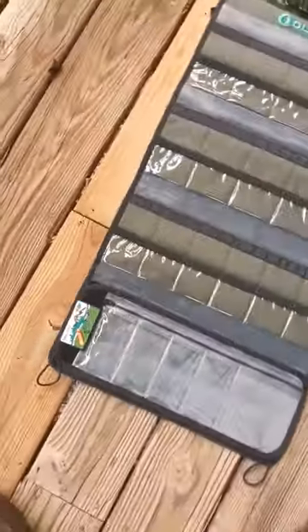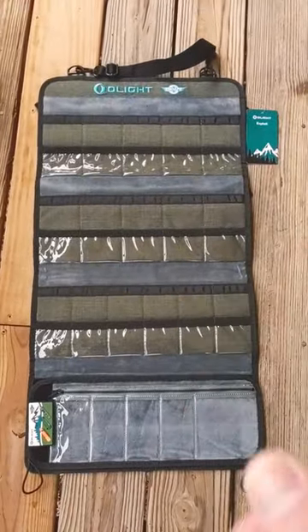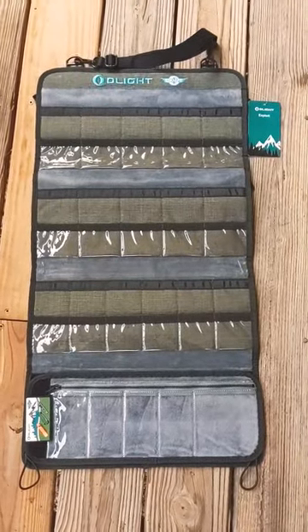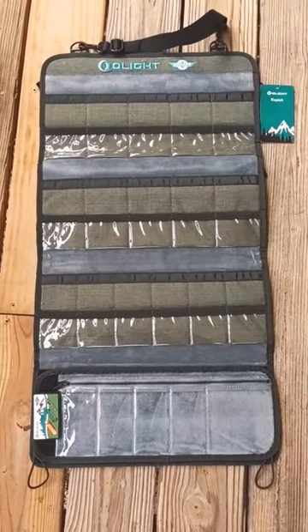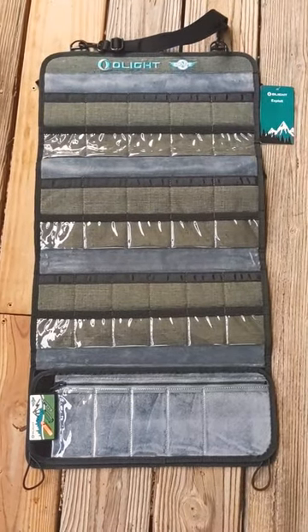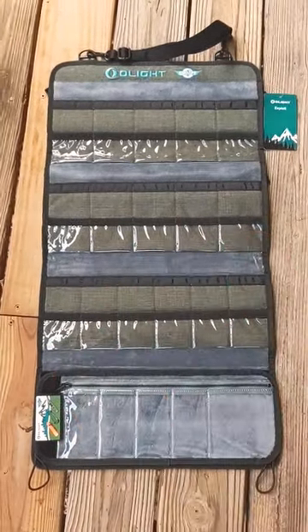The O-Light February sale is still going on — don't forget there are links down in the description for the items on sale, and it helps the channel. I wanted to show the O-Light O-Knife Exploit all the way through so you could really see it, because I haven't really been able to do that yet.